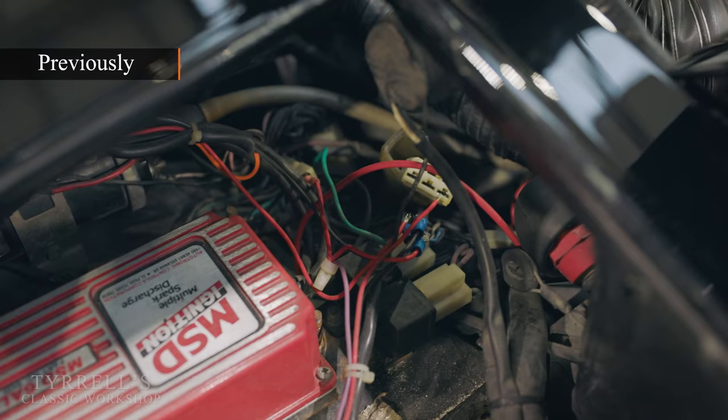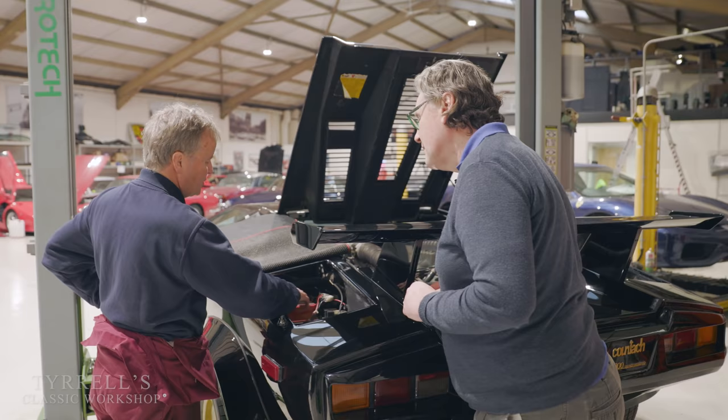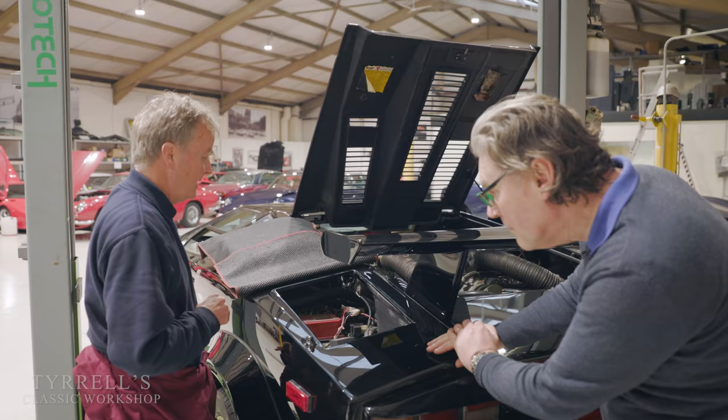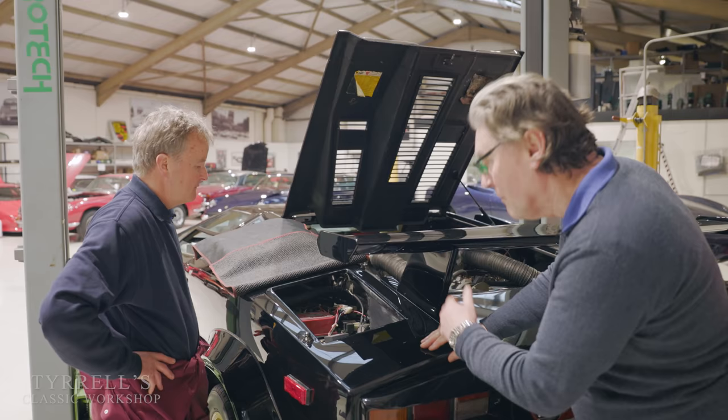Pete, you've been working your magic here and this looks considerably more convincing than what was on it previously. So how did you find out what does what? First of all, find out which sort of MSD system has been fitted historically, and we can get wiring diagrams for that. Really it's getting an understanding of how the circuit's meant to work, and then finding out why it doesn't.